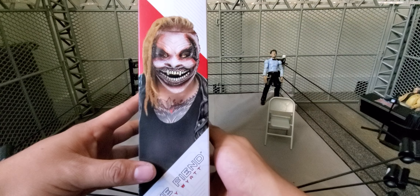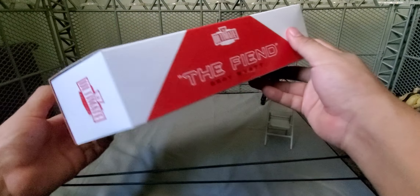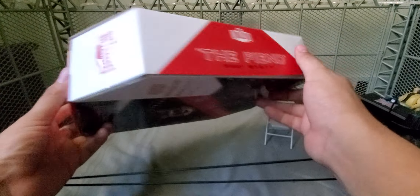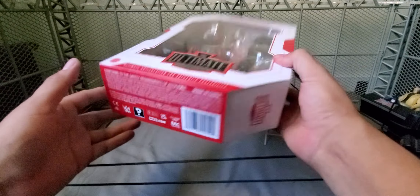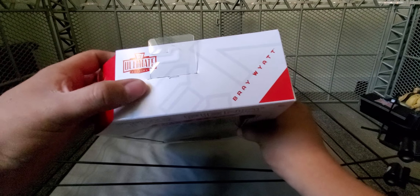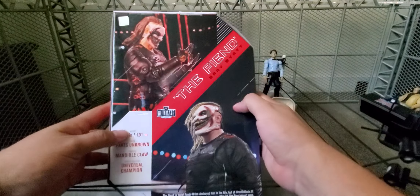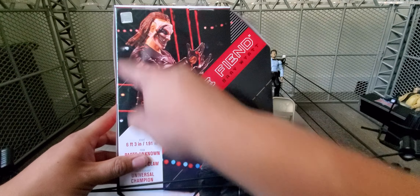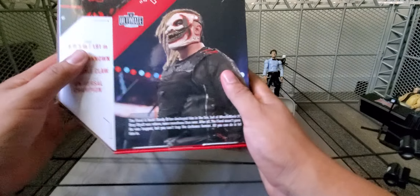There you have a picture of the Fiend with that updated mask. The Fiend Bray Wyatt on the side — Ultimate Edition right here. A bunch of info on the bottom. Here you have the WWE logo, Ultimate Edition, and Bray Wyatt up here. On the back, you'll have the picture of the figure, and then the picture of the talent in real life.